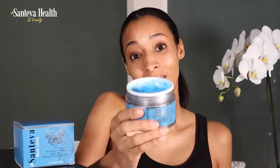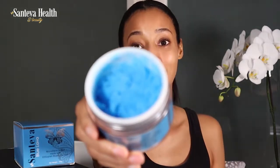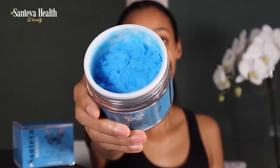Before I talk about how to use the Santeva Blue Lava Microderm Scrub, I have to show you how absolutely gorgeous this is. Look at the color — is that not just the most electric, vibrant blue color ever? What you're seeing on camera doesn't do it justice; when you see it in person it's stunning. I was like a kid — so excited to use a blue scrub!